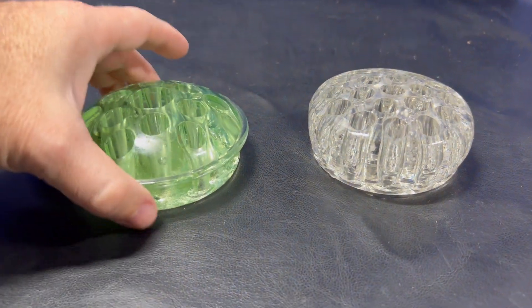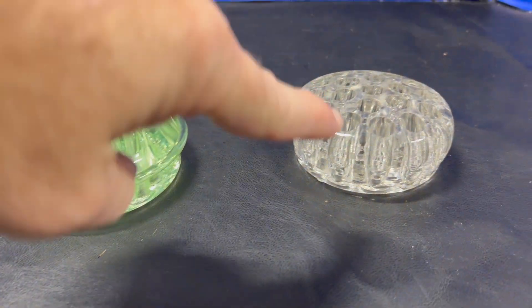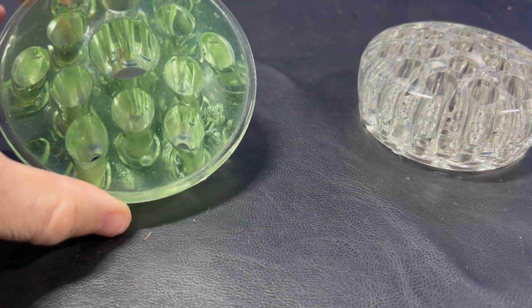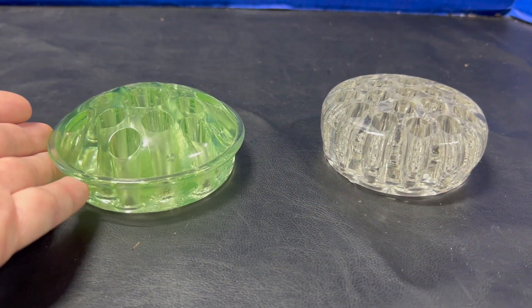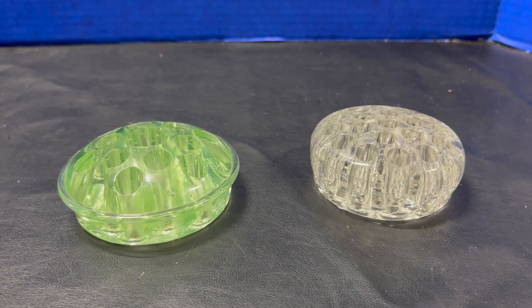I have two different flower frogs — this one and this one. Both have a lot of similarities. In fact, they have kind of a stripey look to them from the flower frog holder itself where the flowers go in. But this green one is very unique in that it is older uranium glass, and you might be able to tell just by looking at it here.